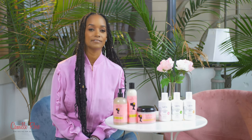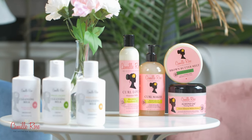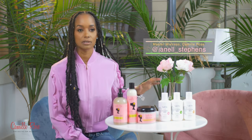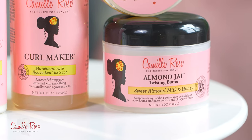After you clean your hair with our vegan infused cleansing milks, you follow up with your favorite Camille Rose product. You want Almond Jai Twisting Butter to use on your braid outs. If you're doing a rod set, Almond Jai is great for that as well because it has hold.